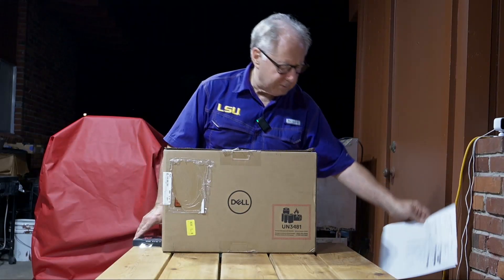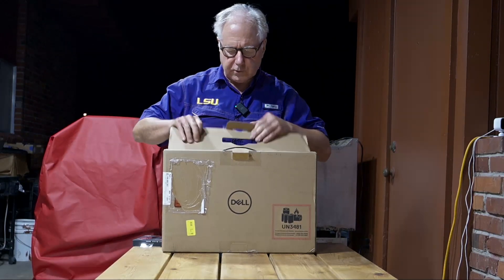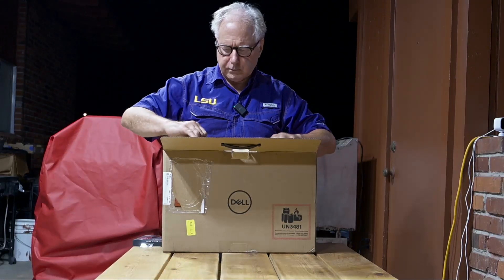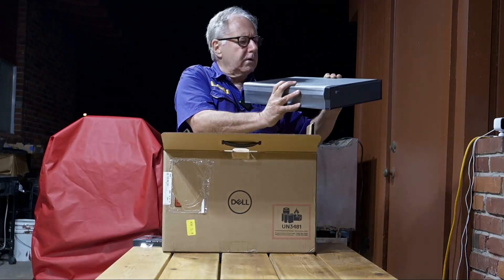Let's get to the beginning here. I'm going to unbox it. Let's see here. We got it — open it up. And we have the box.